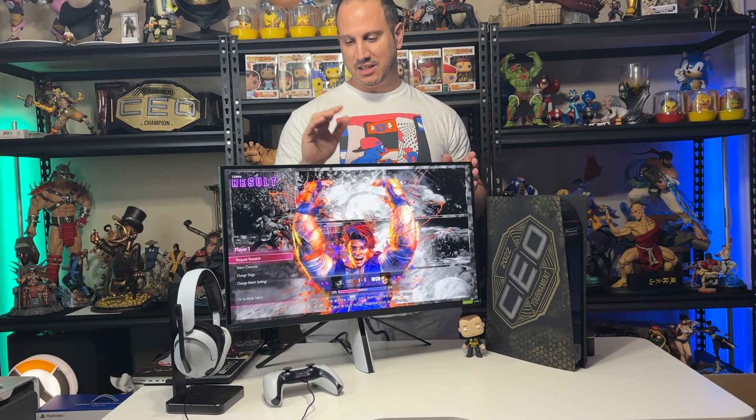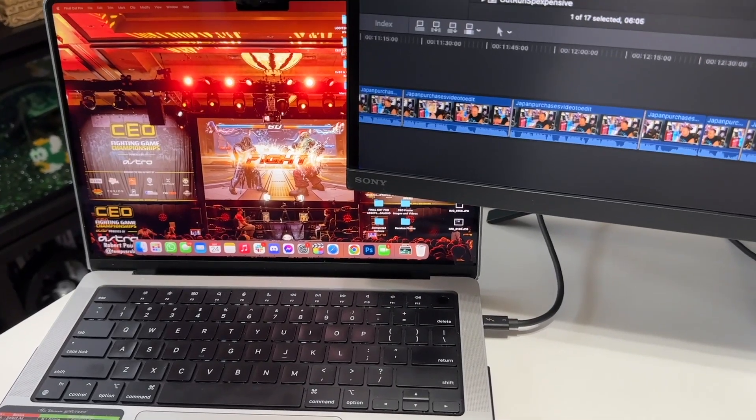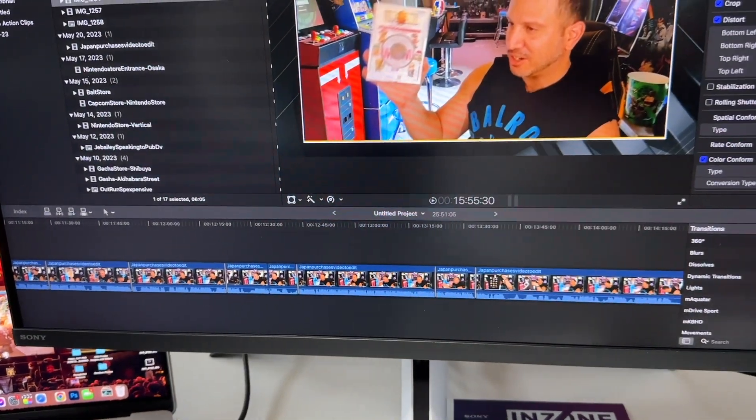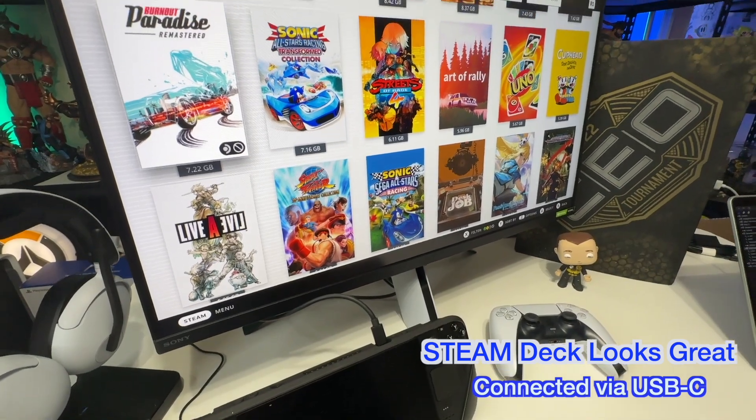I also like that it has a USB-C DisplayPort. I connected my MacBook Pro — it's got a 99% sRGB accuracy, so it looks pretty damn good for editing videos. Now with all of that said, my only complaint is the speakers, but that's with any gaming monitor — I usually don't get very loud speakers. So kind of give you a listen right here.